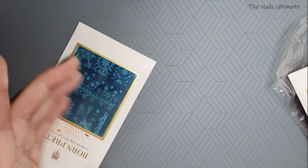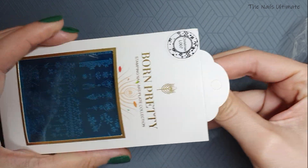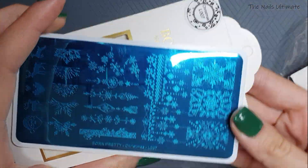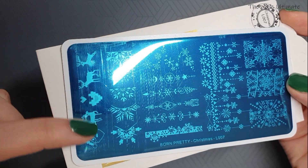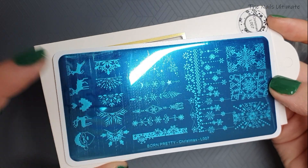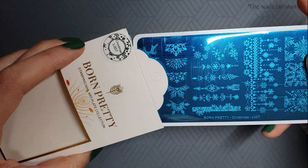These stamping plates were $1.45 each, so they weren't expensive. Next one is L007 — it's basically snowflake patterns and pixel pictures, and you can use these for a French tip, which would look super nice. I was bummed it arrived late, but I have them for next year, so stay tuned.